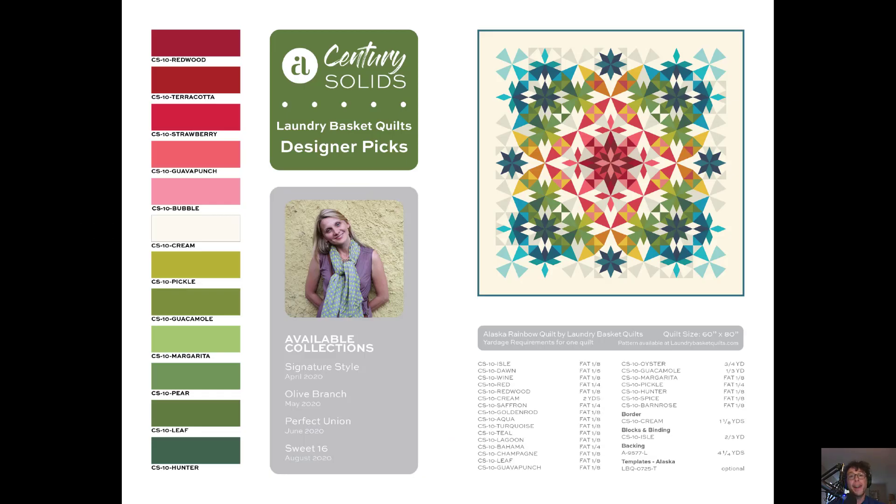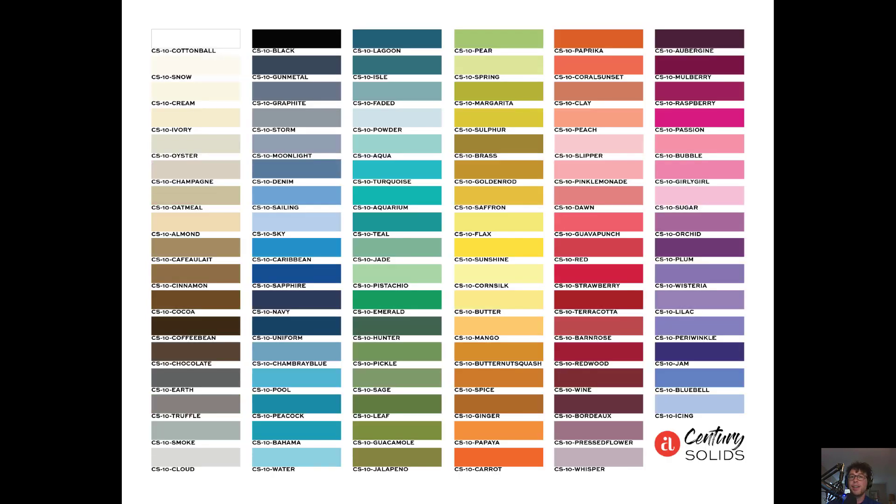Finally, if blue's not for you, Edita's got you covered too. This is Laundry Basket Quilts' Edita's designer picks for the Century Solids collection. Not only do we have a great rotation of colors on the left — which is great for Christmas quilts and everything in between — but we've also got this wonderful Alaska Rainbow Quilt on the right. And then finally, this is the 100 Century Solids colors. This is in stores now. We just sent out our first bolts of this collection, and already the rave reviews are pouring in.